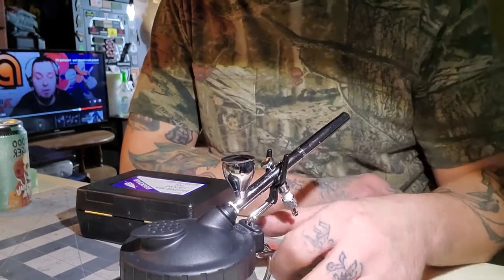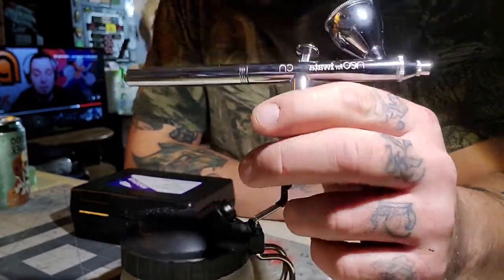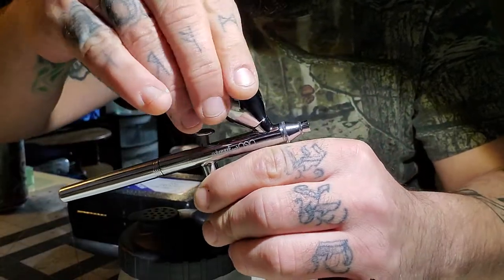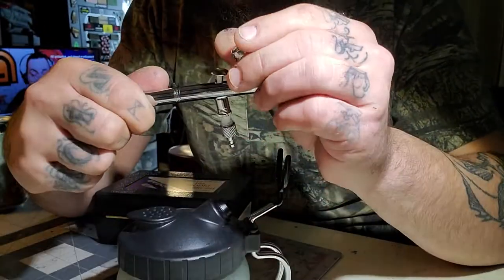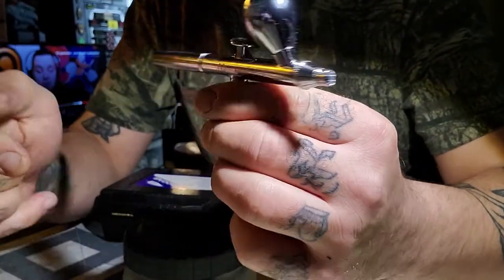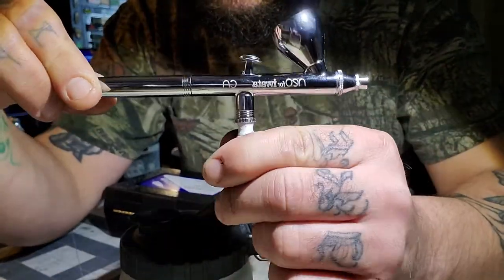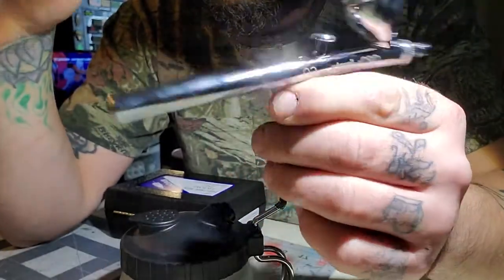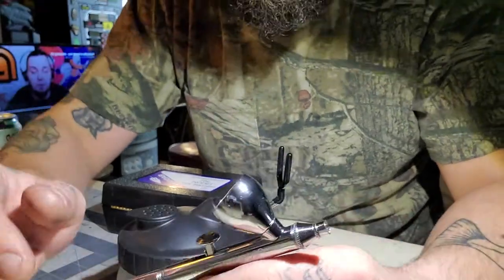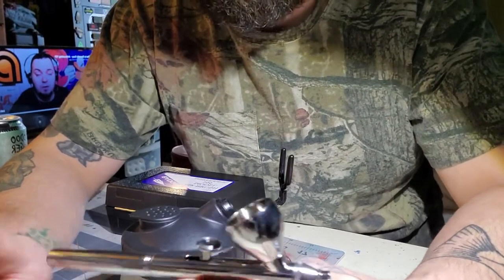What I've been using since I'm a beginner is this cheap Neo for Iwata — okay, Neo for Iwata. It's not made actually by Iwata, it's made for Iwata. It's the Neo CN, a pretty cheap airbrush. You can get them for 50 to 60 bucks. It comes with another smaller cup, the cup is removable, and it's a 0.35 needle. The compressor I run it with is an AS186 — I found it through a video by Squidmar, and it's the one Scott from Miniac uses as well. It's a good sub-$100 compressor.